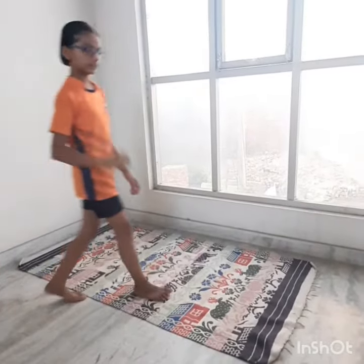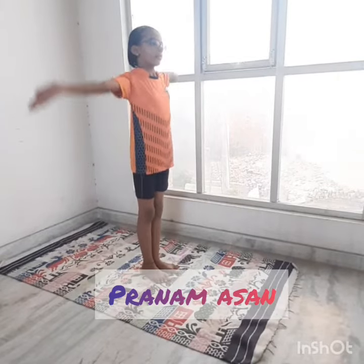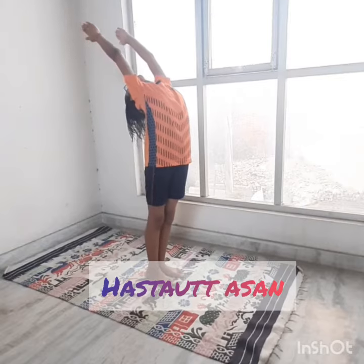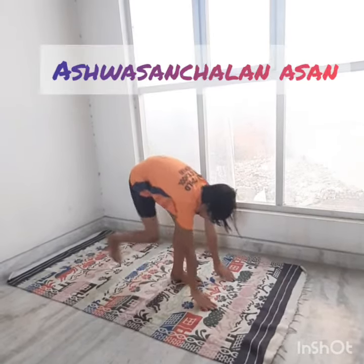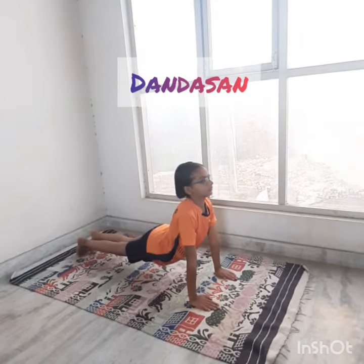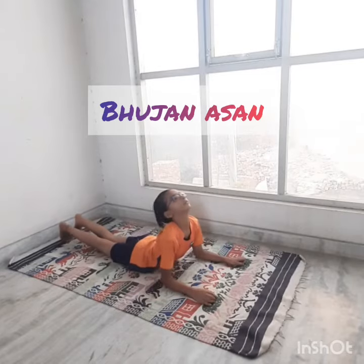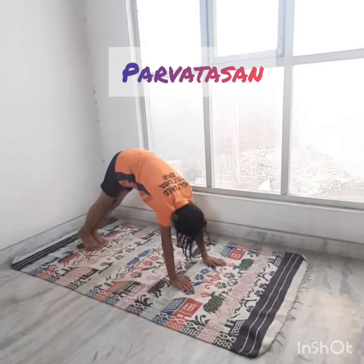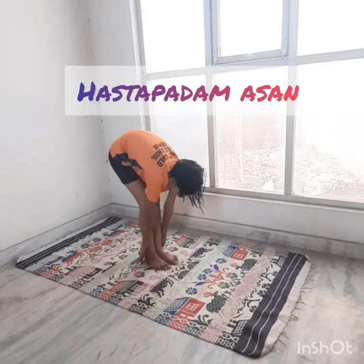Today, in our final and last video of Surya Namaskar, Sohana of class 5th is going to demonstrate the complete set of Surya Namaskar. The first asana is Pranamasana, followed by Hastavuttasana, Hastapadaasana, Ashwasanchalanasana, Dandasana, Ashtanganamaskar, Bhujangasana, and the remaining asanas completing the full cycle.